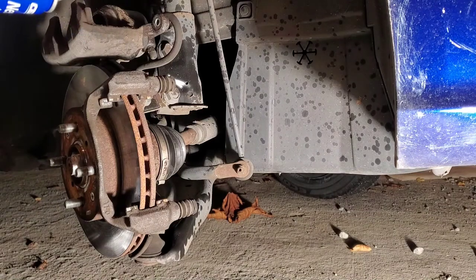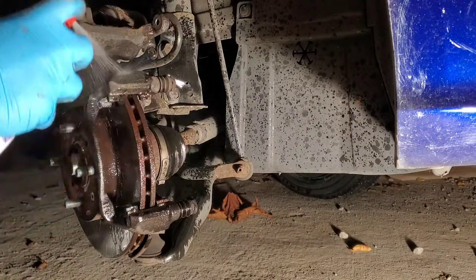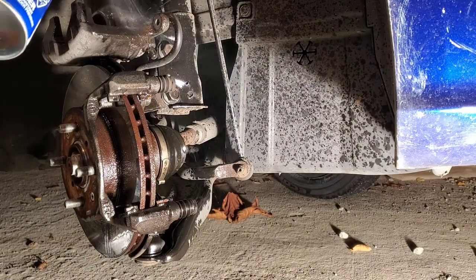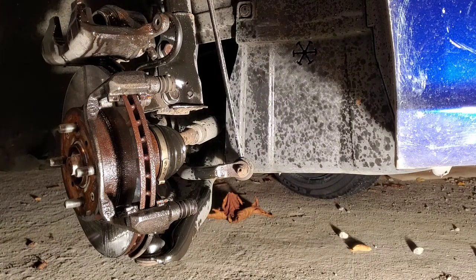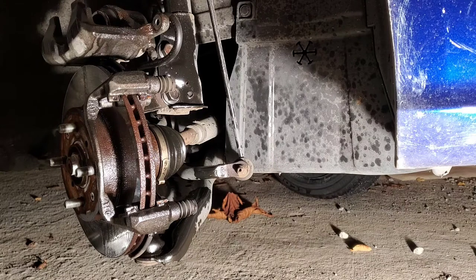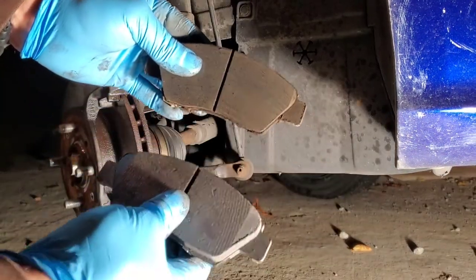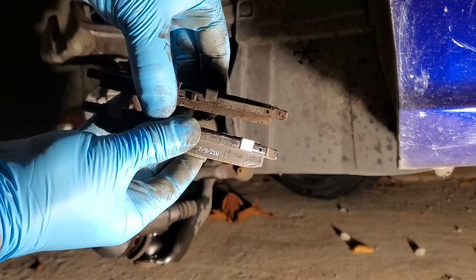Take your brake cleaner and give it a good shot. I suggest doing this every time because your brakes are going to get dirty. Make sure you use brake cleaner specifically, because you want this stuff to evaporate. Now compare your new and old brake pads — you can see the difference in the thickness between the two.